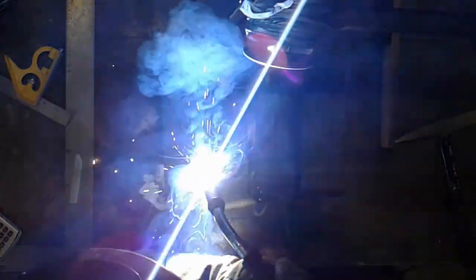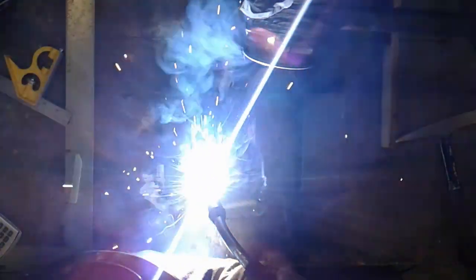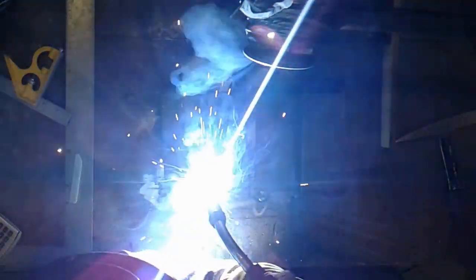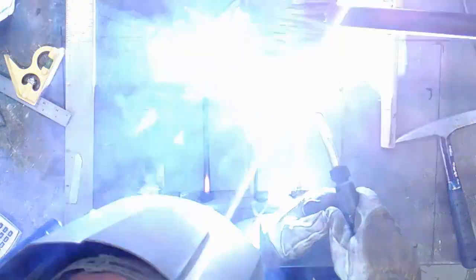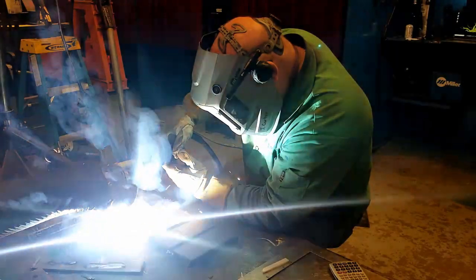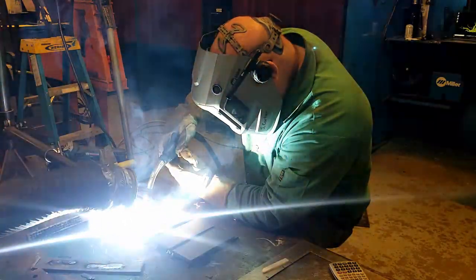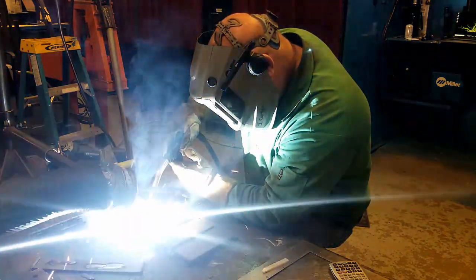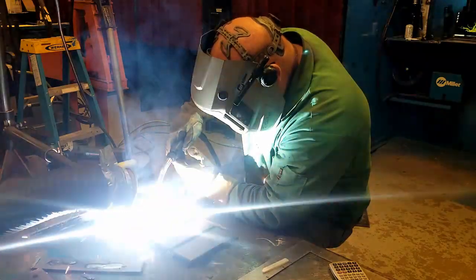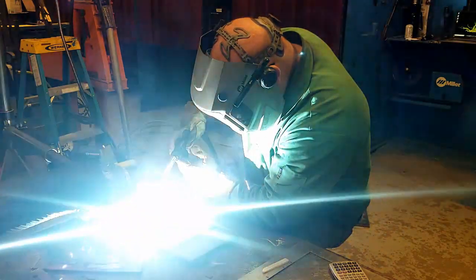This is probably the no-brainer of weld distortion techniques. It makes pretty good sense to most people that if you lock it down — hold it down, tack it, put on a strong back, dogs, wedges, hydraulics, or just have someone stand on it — whatever you can do to hold that part in place, it's got to make less distortion. We know that, but we're going to demonstrate the effects of it here.